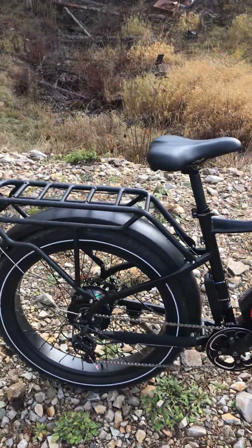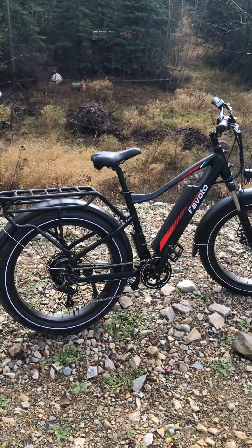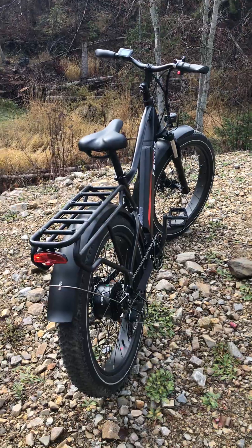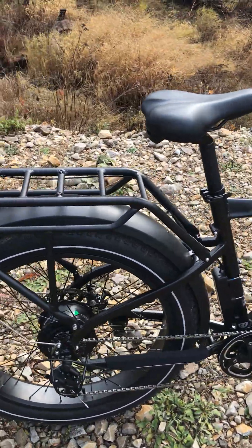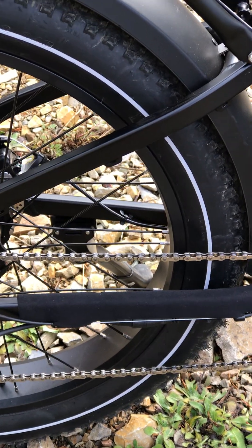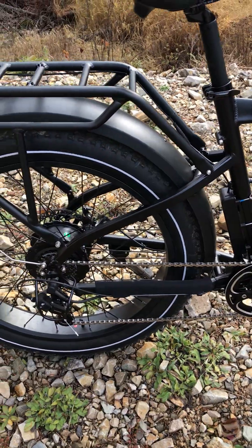I'm really enjoying it. I've ridden up and down the hill a few times and ridden around. I don't have the finest cameras to strap on my chest to go on rides, but this is just kind of a cool thing here — you can check it out. I'll zoom in so you can see.